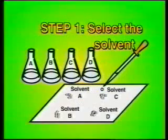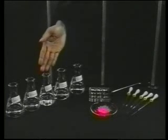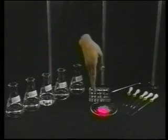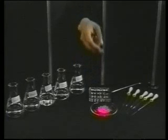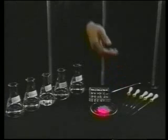When doing a recrystallization using two solvents, as in the single solvent method, the first step is to choose suitable solvents. Obviously, two solvents are needed: one solvent in which the compound is very soluble at room temperature, and a second solvent in which the compound is insoluble at room temperature. The equipment you need includes a selection of test solvents, a glass plate, the compound to be recrystallized, a spatula, and several clean pipettes and bulbs.